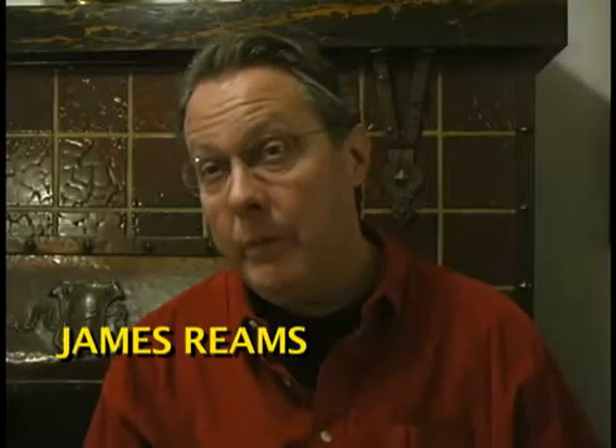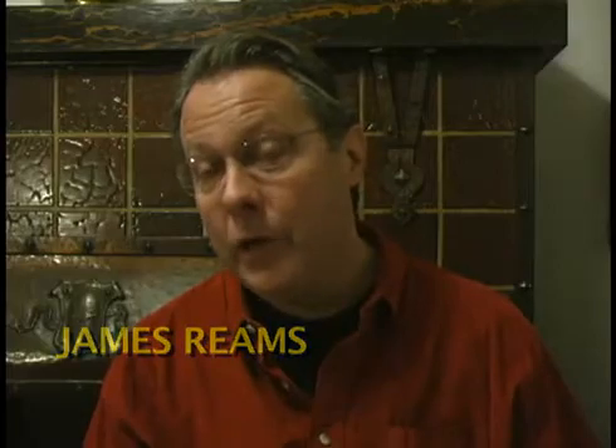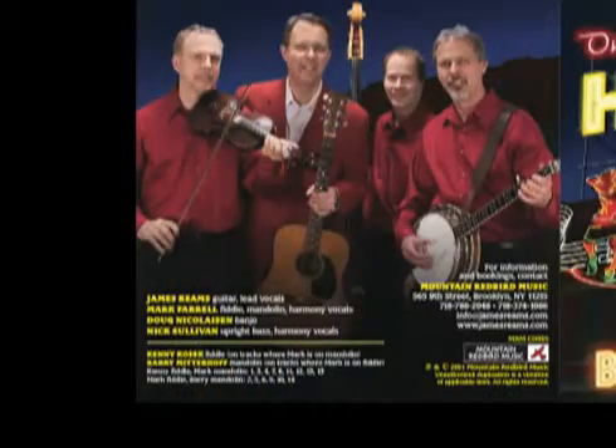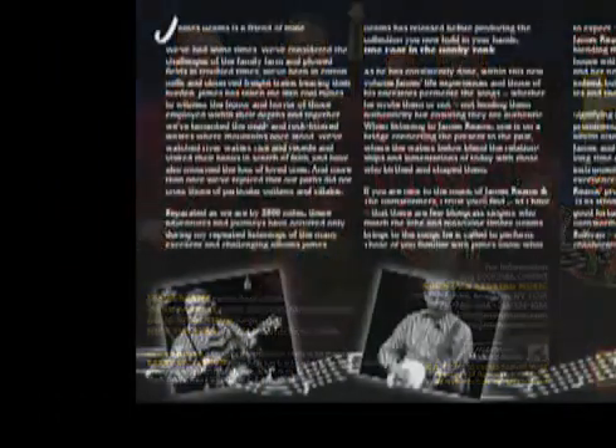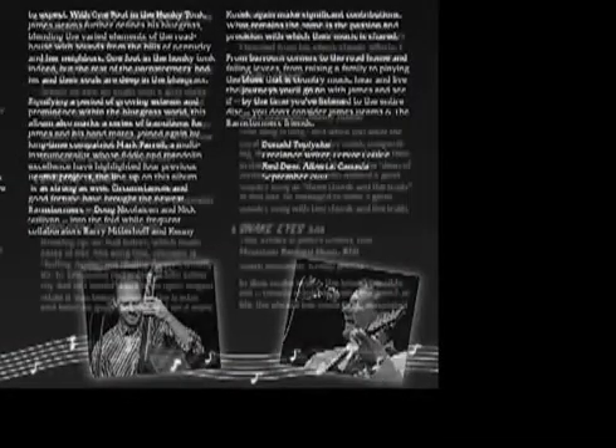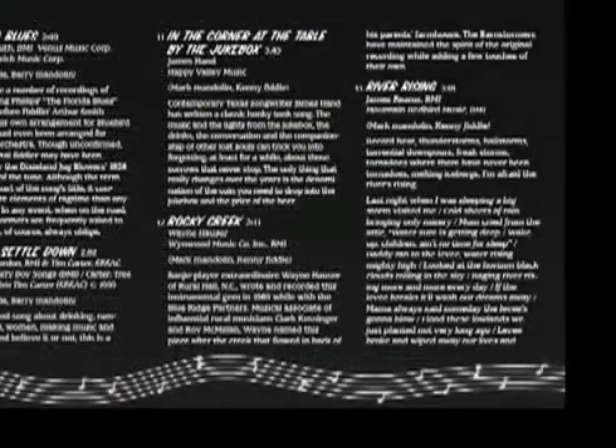Over the last two years, we've been working on an album, and we're so excited about it finally coming out. The album has such a variety of things, but it is called One Foot in the Honky Tonk. We collected songs — we have traditional songs, we have original material, and then we found new songs that fit in the genre.